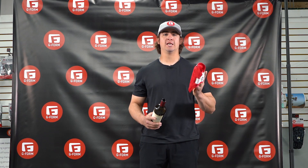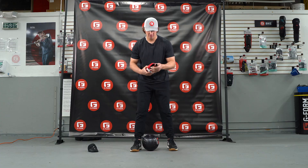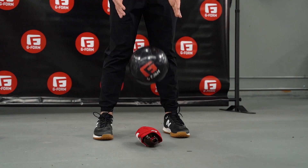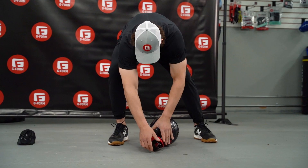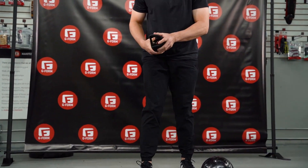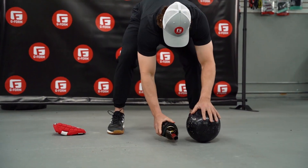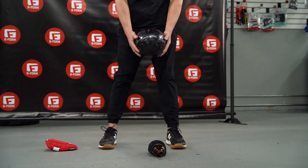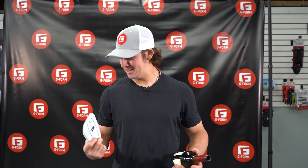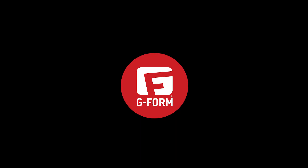So next, we're going to test our baseball elbow guard on our wine bottle. Mind-blowing. Technology absorbed all the impact. Definitely something I would trust. G-Form. Go next level.